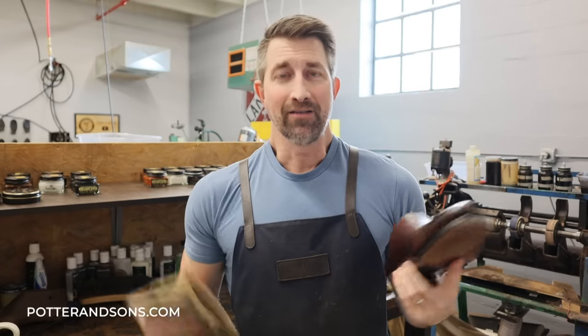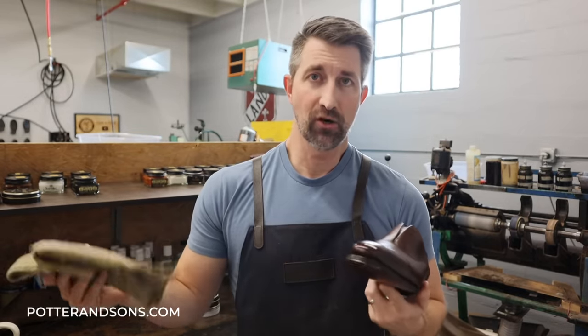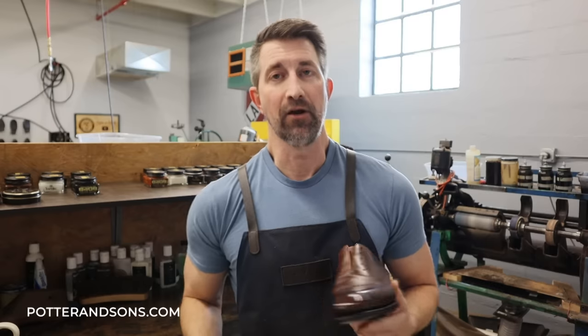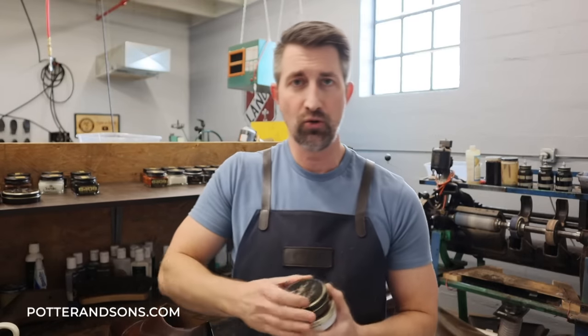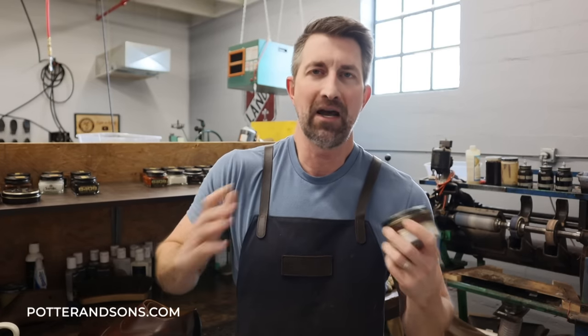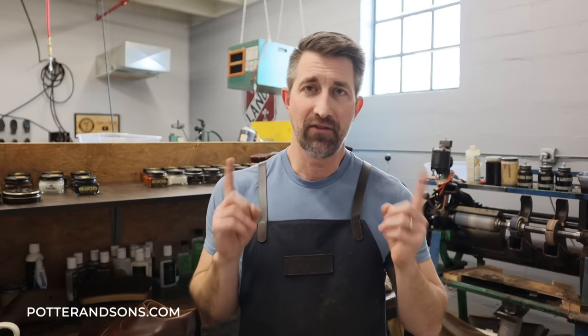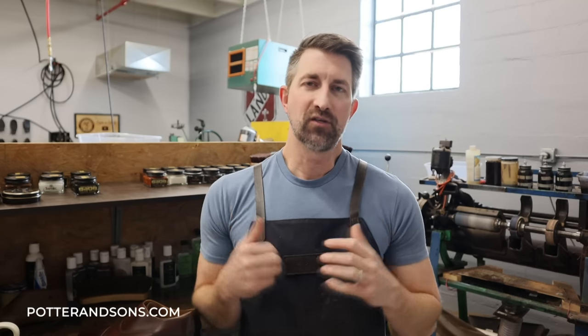I just finished buffing off this pair of shoes. I used a horsehair brush to get the cream off, and then I always like to wipe over it just to remove any excess shoe cream. Now the last two products I'm going to use are a wax and then a mirror gloss, which is just a really hard wax. Combined, those two are going to give a really nice shine on this pair of shoes. It's a very long tedious process if you really want to get a mirror shine. If you want to see how we do that, check out the video above where I go into much more detail.